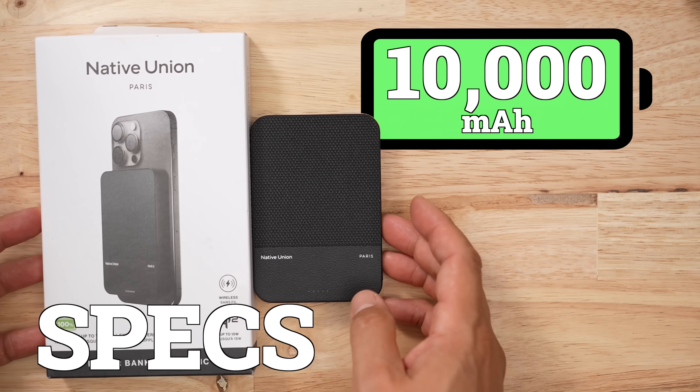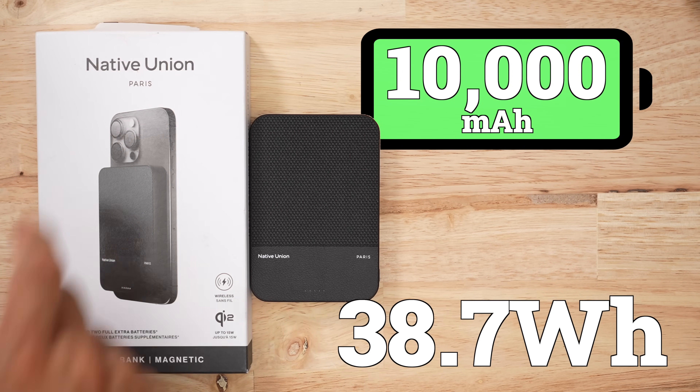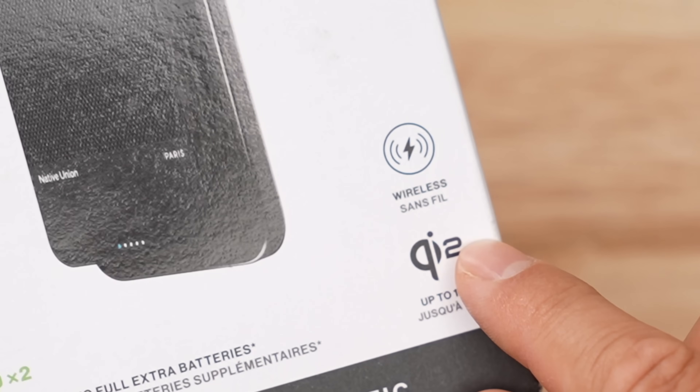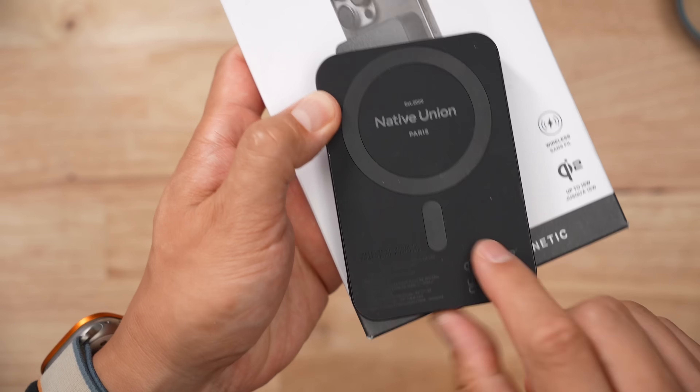This is a 10,000 milliamp hour battery pack, or 38.7 watt hours, according to Native Union. Native Union as a brand is very good at making things fancy, but they're not very good at avoiding marketing fluff — they list both Qi2 and wireless charging as features, but these two are the same thing. They also claim that with this battery pack you can charge your iPhone twice. This is bull crap, especially if you're doing it wirelessly.